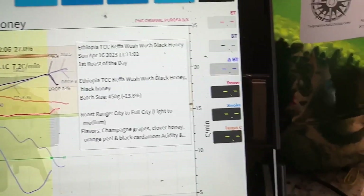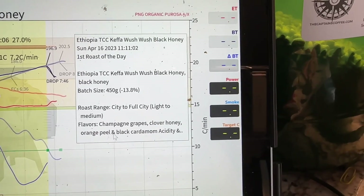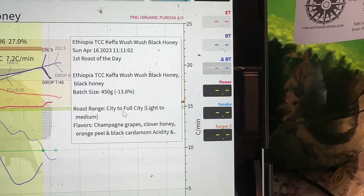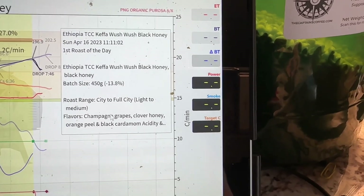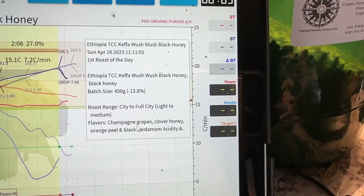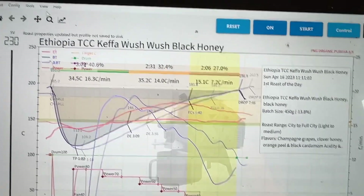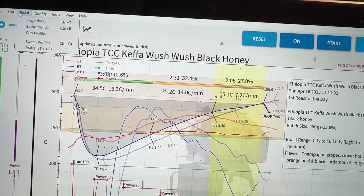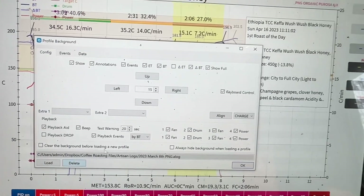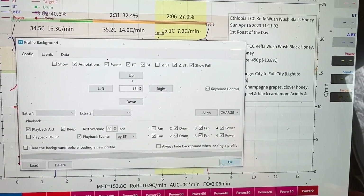What I've done is I allowed my info to show up in this info window. It shows me my batch size, my percent loss of weight, where my roast range needed to be, and the flavors of this actual bean. So, concluding here, we still have the background loaded. What I'm going to do is take the background out so we can just see cleanly what my actual roast is. I dropped it at 196.